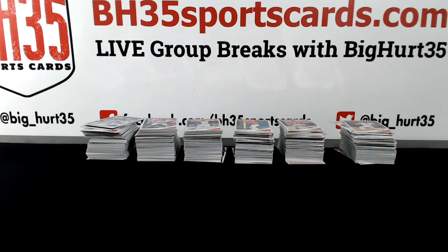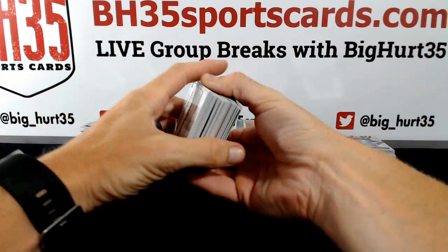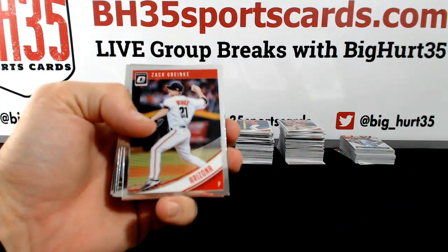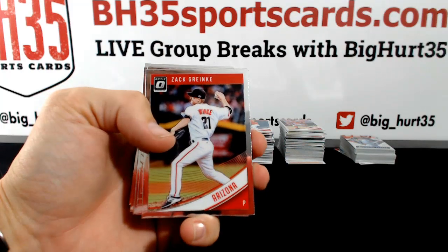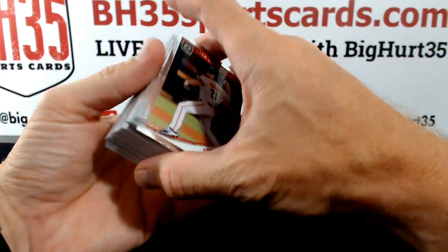Alright dudes, let's see what we got. Veteran base cards do not ship in this one — everything else does.